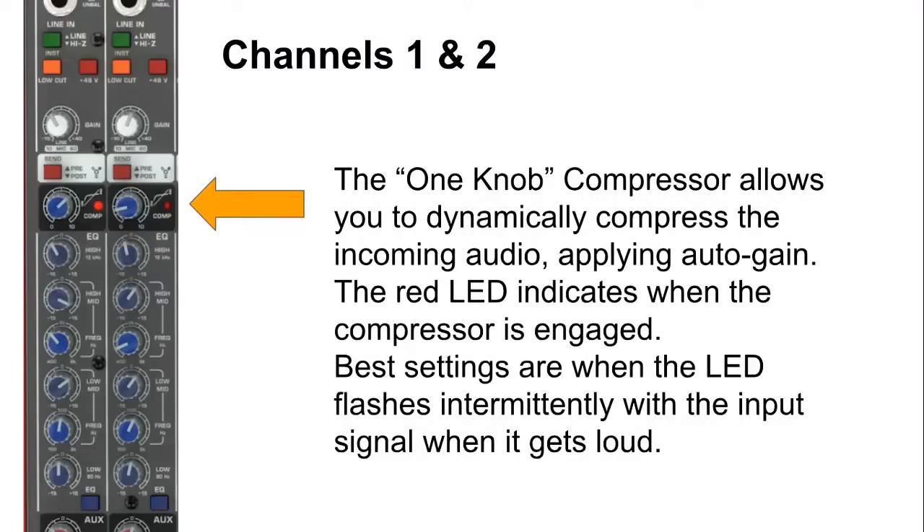Each channel comes with a one-knob compressor, which is quite common in many Behringer mixers. This dynamically compresses the incoming audio and also applies auto gain. Next to it, a red LED indicates when the compressor is engaged. You can adjust your compressor knob until you get intermittent LED flashes when the signal gets loud. Use this option sparingly.